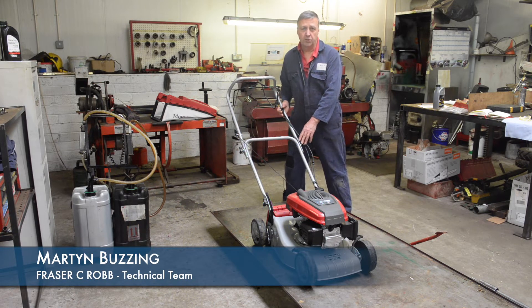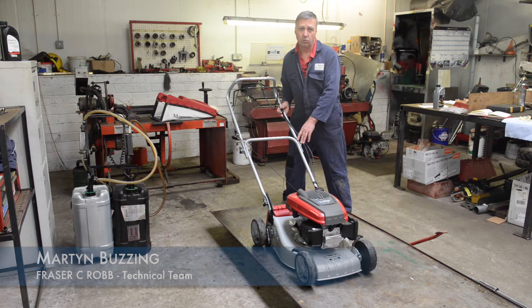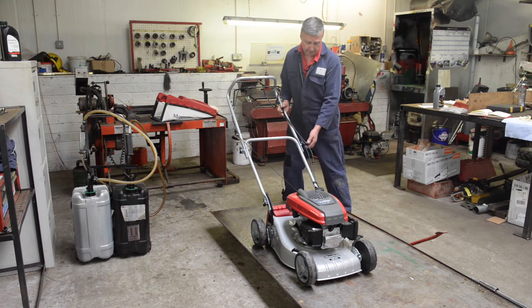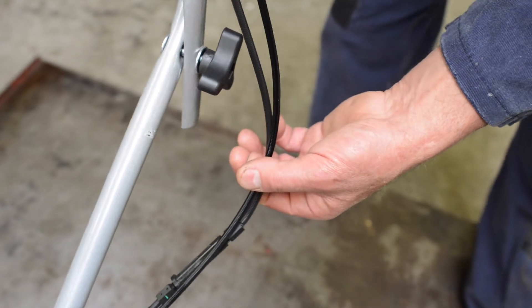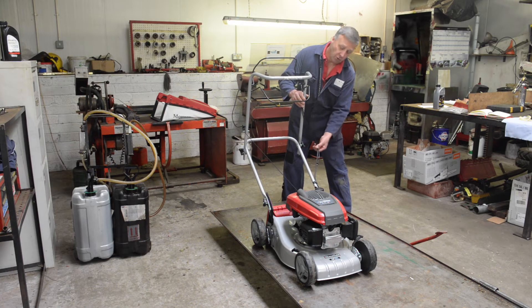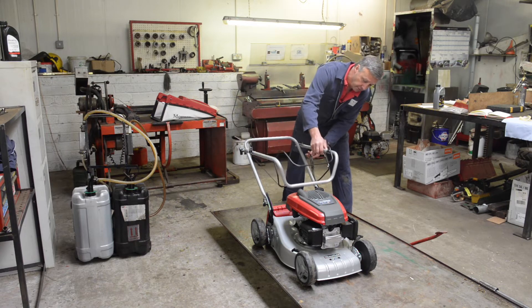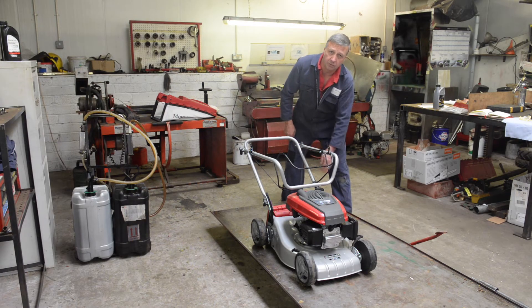When you want to transport this machine in the back of your car, or you want a bit more space in your shed or garage, these handles will fold down. The important thing to remember is when these handles fold over, make sure the cables are not kinked behind the handle — they should have a nice rounded curve. That way you will not damage the cables when you go to use the machine.